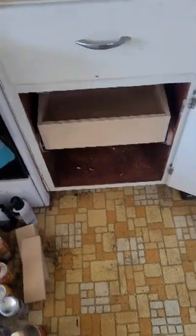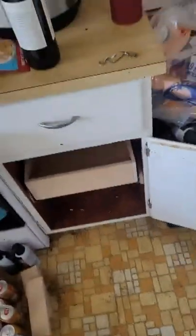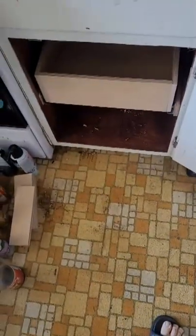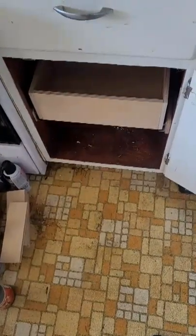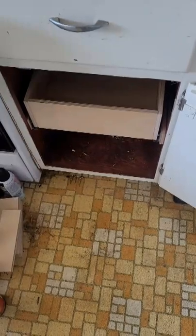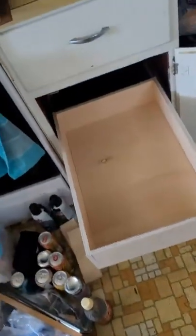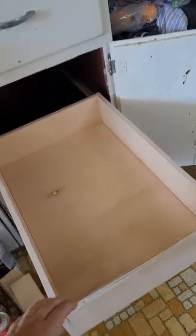After being frustrated about the cabinet being unable to close because I got the rail wrong, I cut the rail. I'm just going to Brad nail it dry together and see if it fits, because if it doesn't fit it would be a stupid idea to do the drawer. Look at this — full extension!